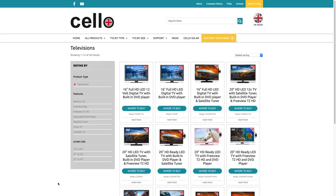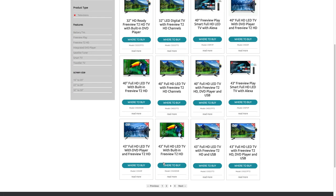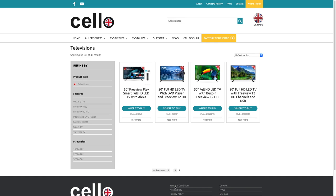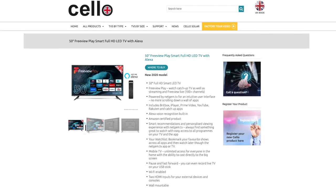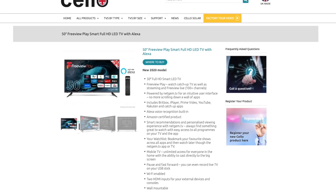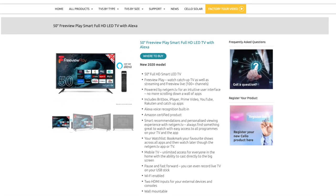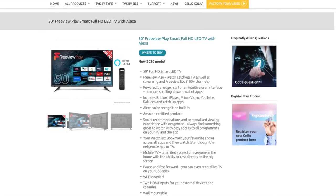This is one of many TVs that Cello manufacture, all in the UK, and they range from 20 inches to 50 inches. This particular model is a 50 inch C50FVP. It has a maximum resolution of 1080p and is powered by Netgem TV — more about that later in the review.